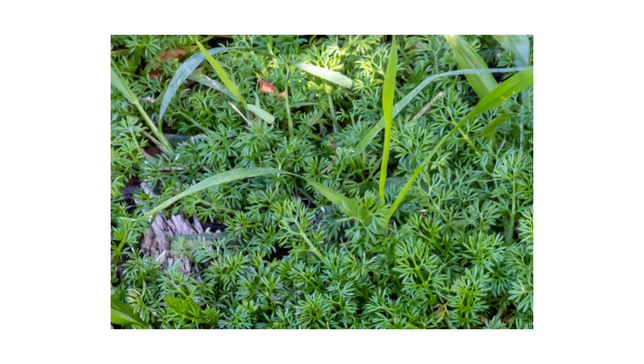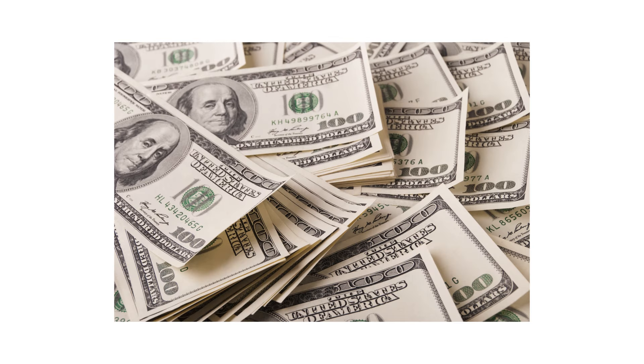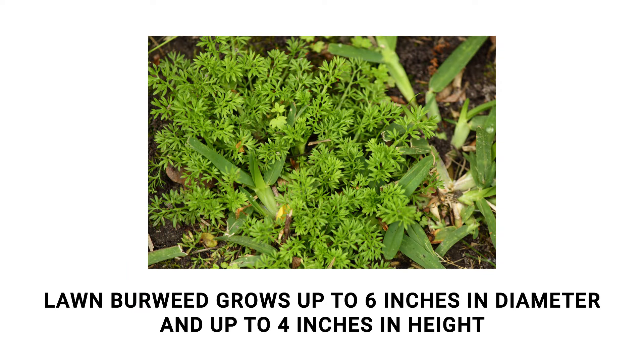The first thing you should do in any pest control plan is identify what exactly you're dealing with. Careless identification can lead to wrong treatment methods, costing you time and money. Lawn burrweed is a low-growing weed that will grow up to six inches in diameter and up to four inches in height.